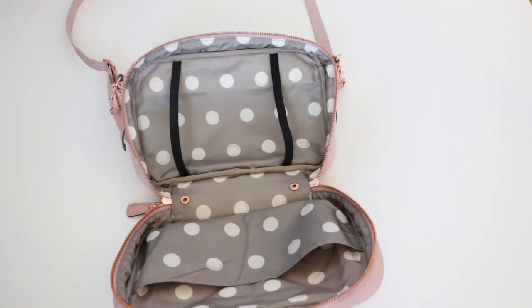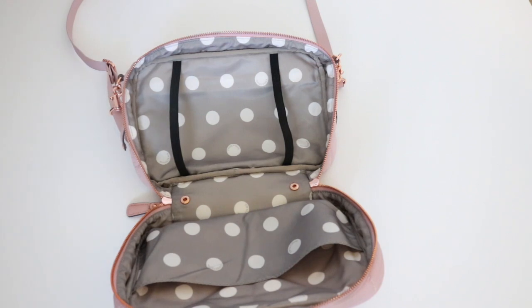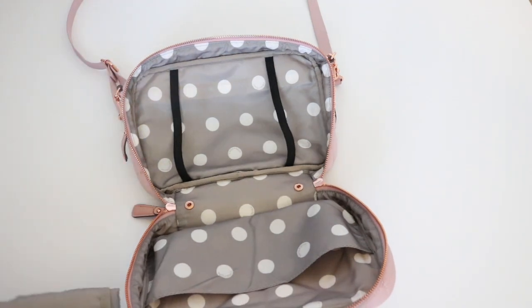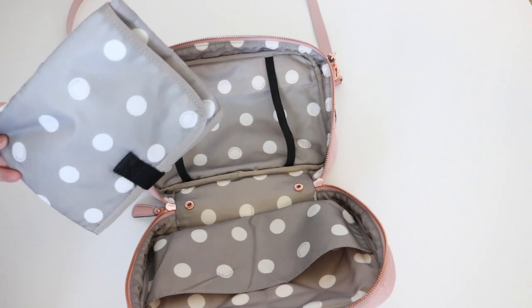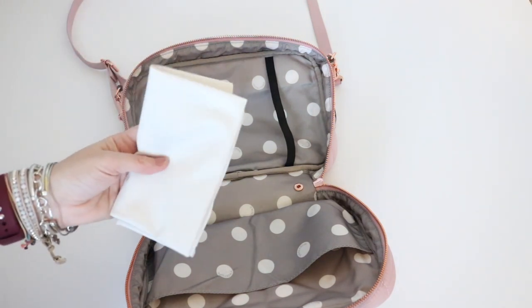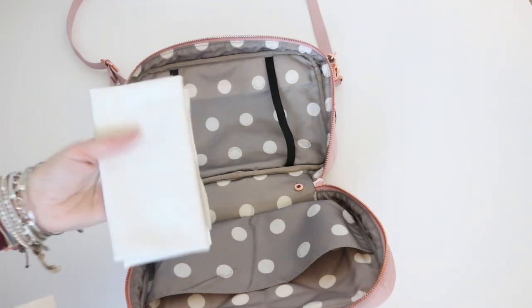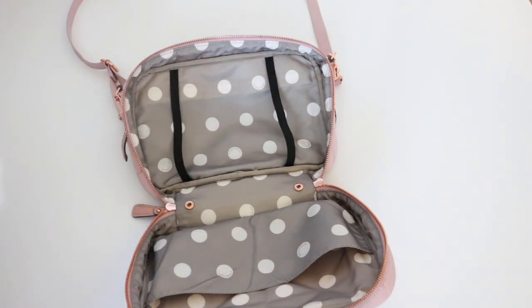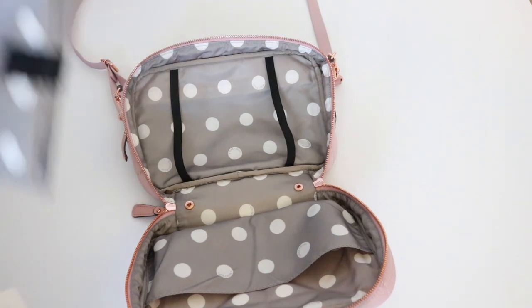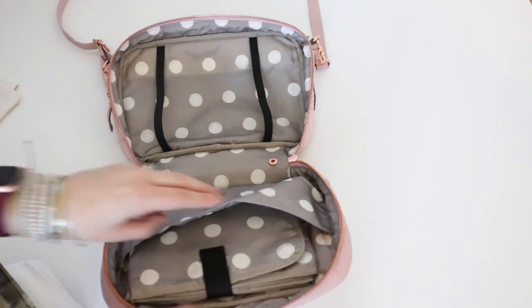So that is how I would pack it up for a potty training mama. Now let's say you're using diapers. If I'm using diapers, I could use the changing pad that comes with the bag, or I could opt to use the one I've been showing in all the videos — this one is from NurseLit and it's super low profile, so it's definitely my fave. For the purposes of this video, let's go ahead and use the one that came with the bag, and I could put that right back there.